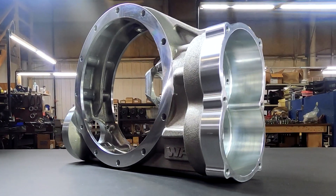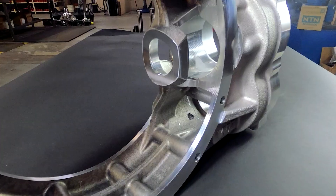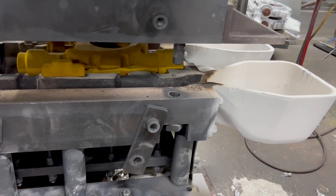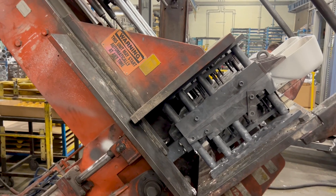The center sections have been redesigned to incorporate beefier ribs and fillets at high stress areas, like the bell mounting flanges and the area between the main cavity and the change gear cavity. But even more significant is that these are cast in A356-T6 aluminum using a permanent mold casting process.